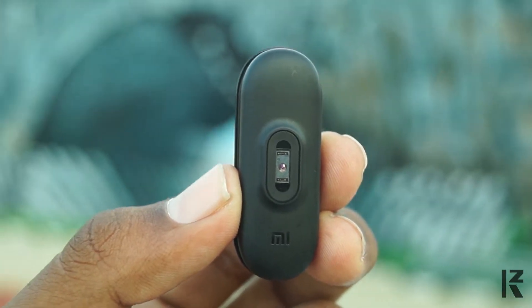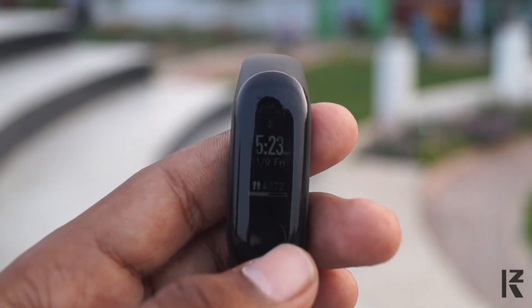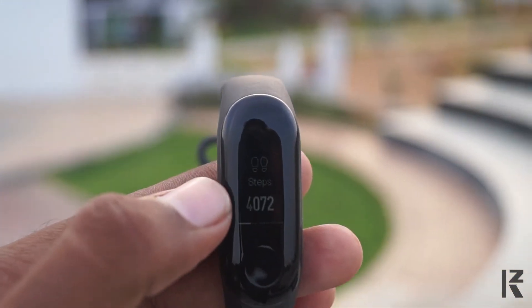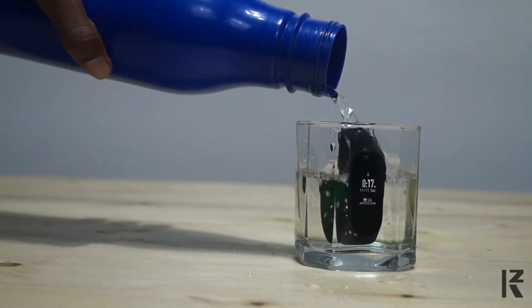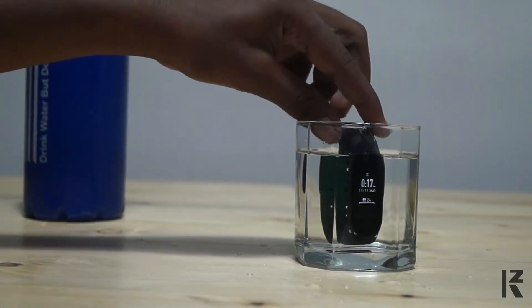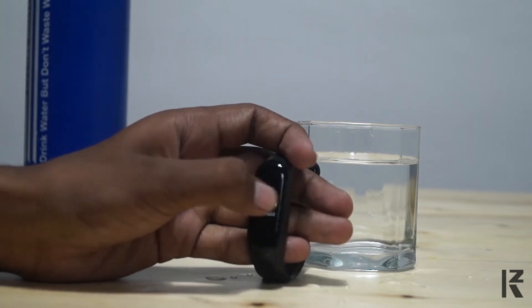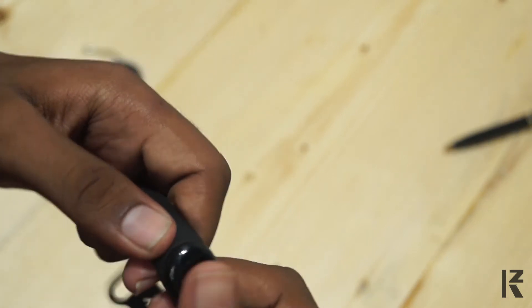There is a heart rate reading sensor. The battery is 80 mAh — it is a lithium polymer battery, up to 20 days of use. Regarding water resistance, this band has a 5ATM waterproof certificate, so you can swim with it up to 50 meters. This is a great advantage over MI Band 2.